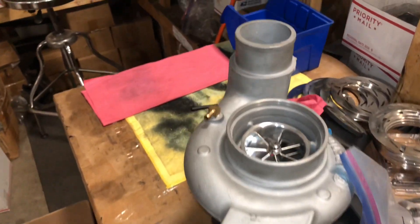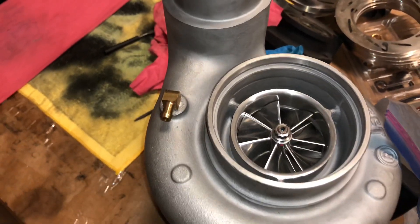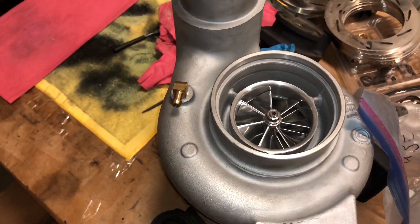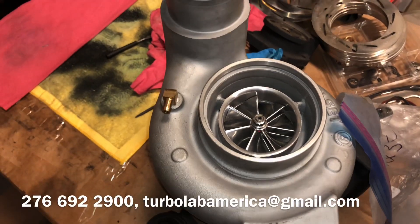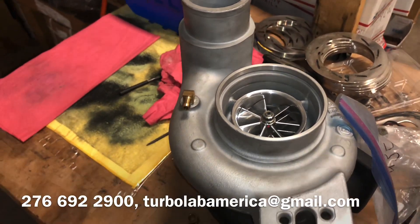That one's also available. If you're interested in any of these turbos, call tomorrow at 276-692-2900, or send an email to turbolabamerica@gmail.com.